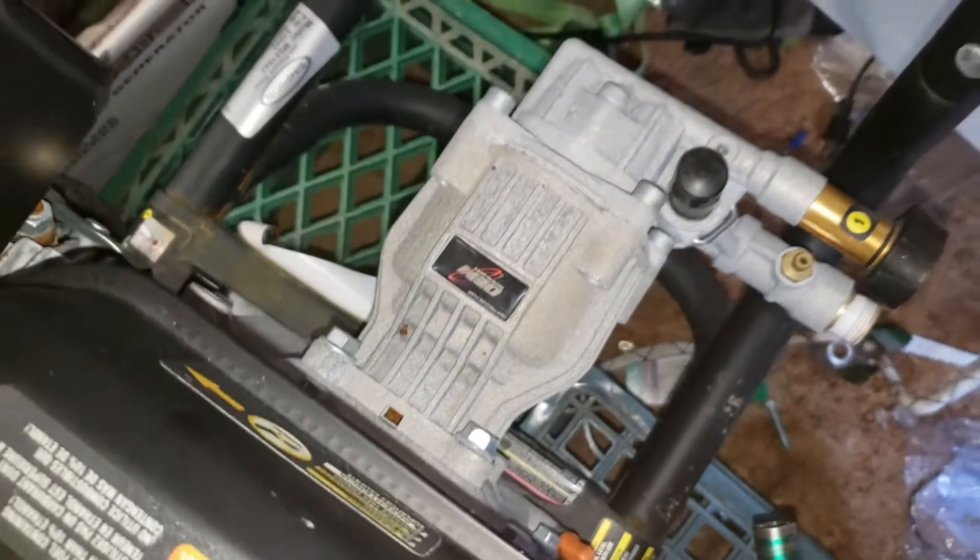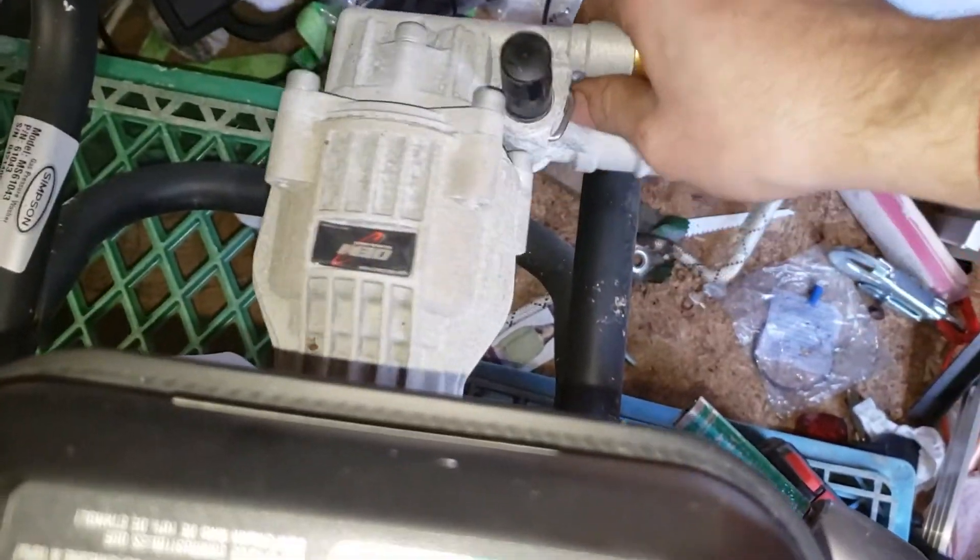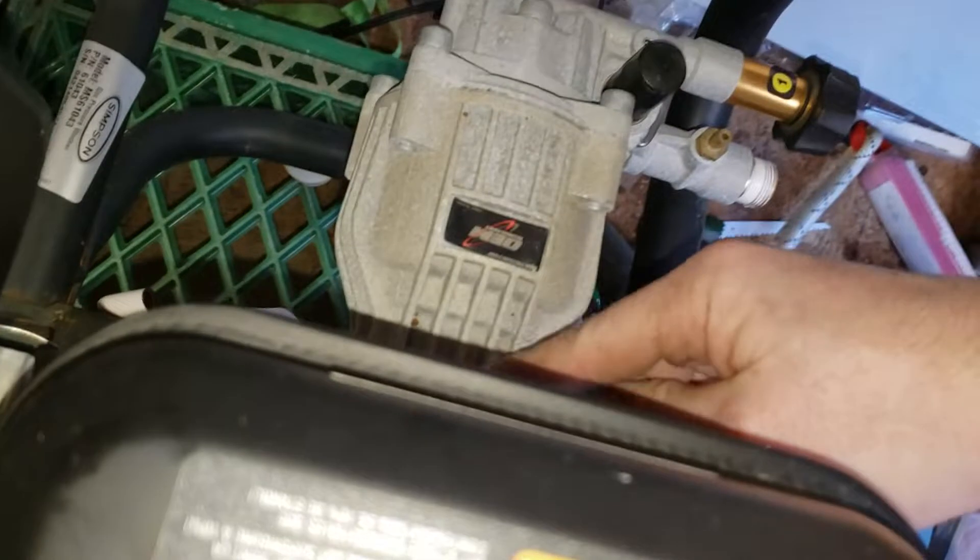Once you pull your four bolts out, the pump pretty much loosens up. If you have to, you can take a screwdriver and pry it, tilt it up, and it should slide right off. And there you go — there's your pressure washer unit removed.